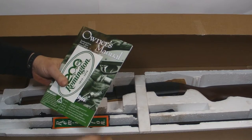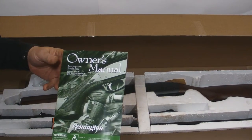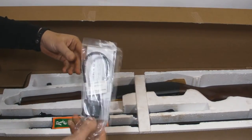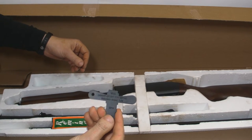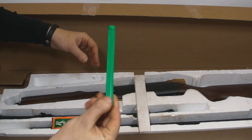Cards. Sticker. Owner's manual. Lock. Choke tube wrench. Magazine plug.